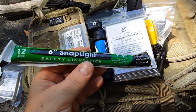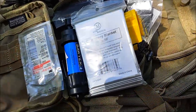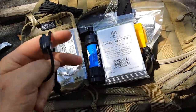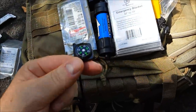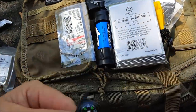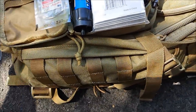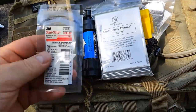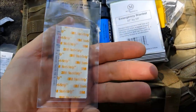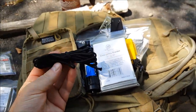We also have a snap light — you know, you snap it and it glows — you can always use one of those in a kit. We do have a small compass — let me see if it works. Yep, because I know that's facing north. We have some Steri-Strips from 3M — every kit should have these, I have those in all my kits.